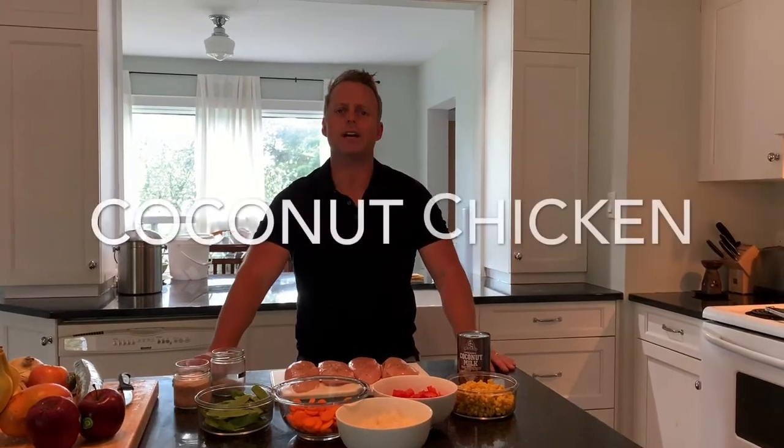Hey everybody, welcome to another edition of Cooking with Jay. Tonight we are doing something really simple — we are going to do coconut chicken.